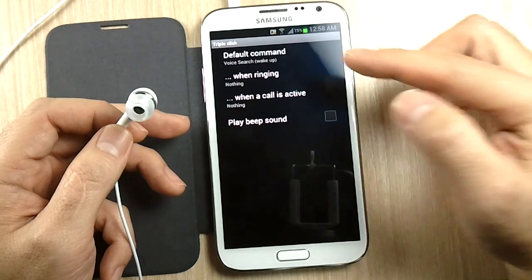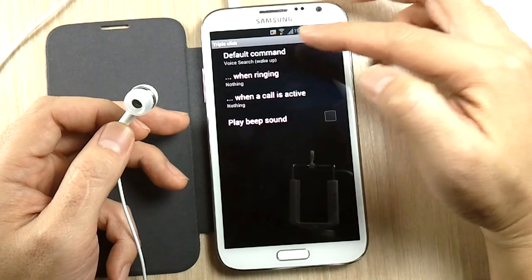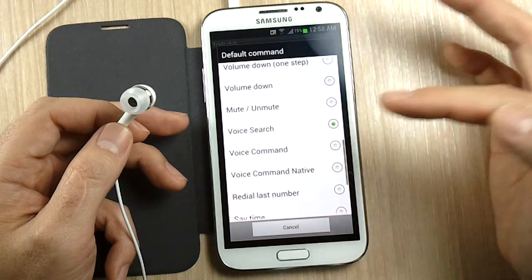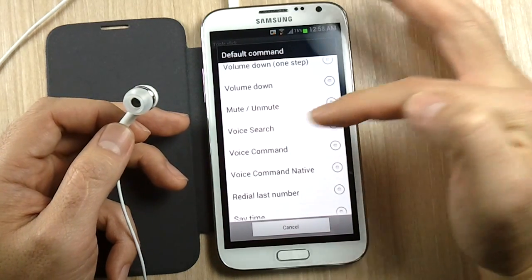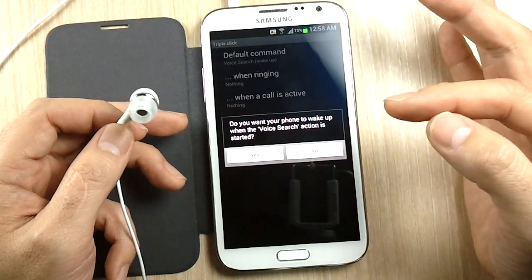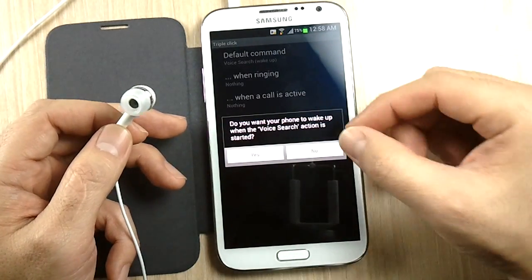Let's go into triple click. Triple click for default command — I selected voice search. When you select voice search, it asks you if you want to turn the screen on.